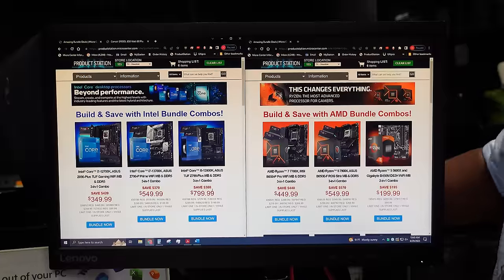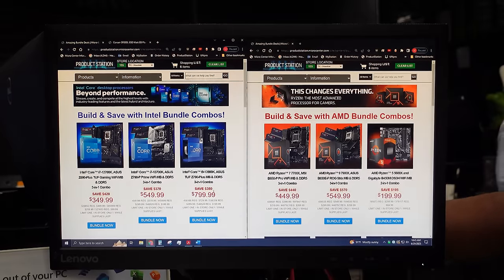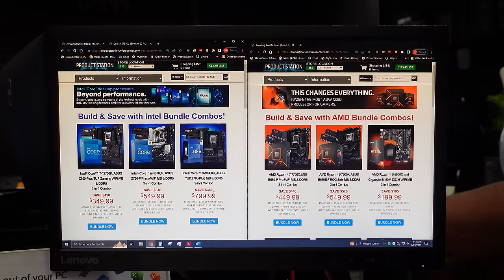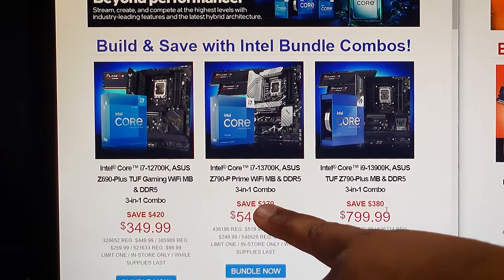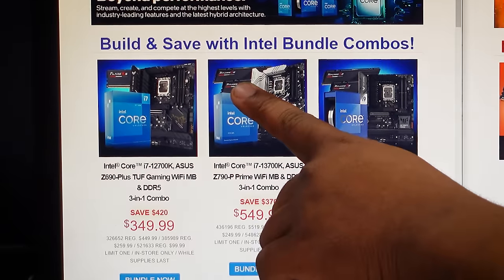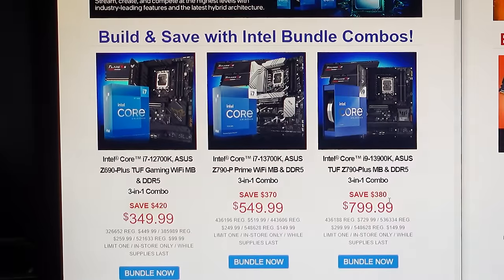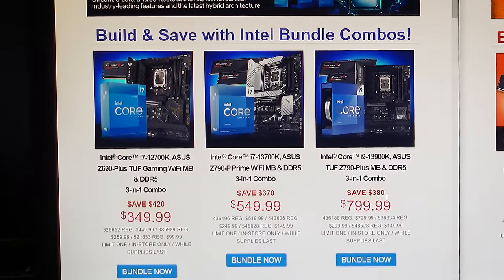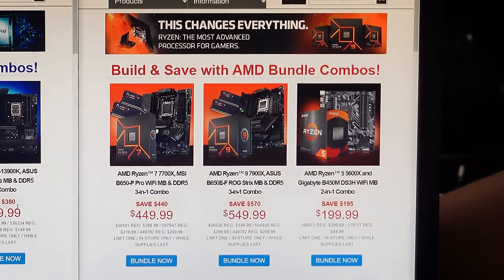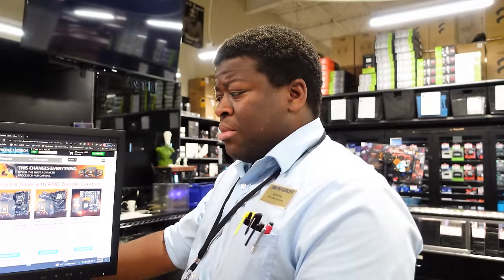We've got the 12700K bundle there — $349 for a CPU, motherboard, and RAM, so you'll switch over to the new DDR5 memory. Same goes for the 13700K — you get a one-generation better motherboard with this bundle, and you get two 16GB sticks here, whereas with the 12700K one you only get one. That came in at $549. The 7700X bundle is really good as well — same amount of RAM comes with it, and a similarly quality motherboard.